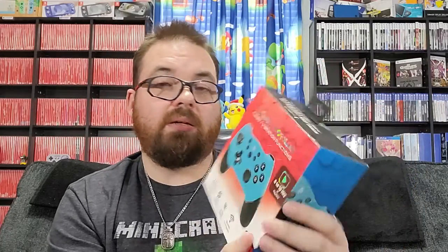So it looks a lot like a PS4 controller without the touchpad, and where the touchpad would be is your button configurations. It says turbo and vibration function. If you look at the bottom: Switch Lite, Switch, and OLED. Vibration function, turbo function, six-axis sensor, wireless connection, eight to ten hours of gameplay.